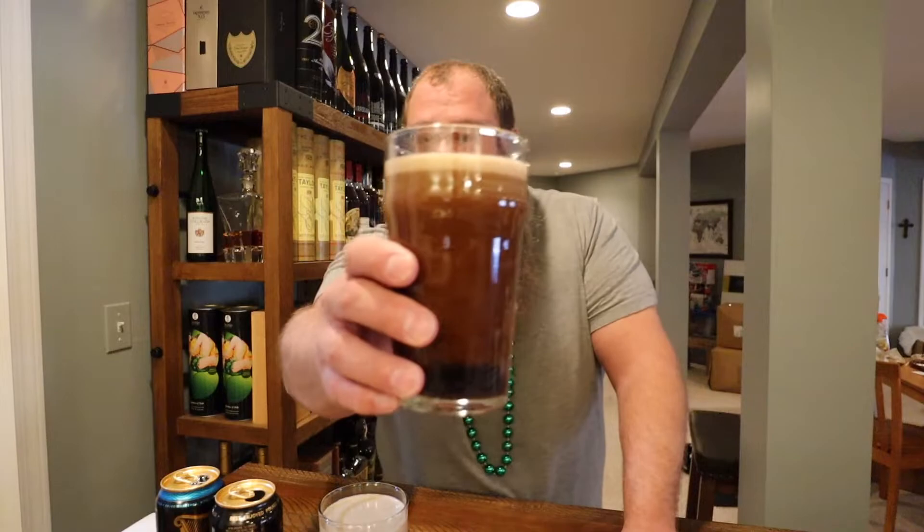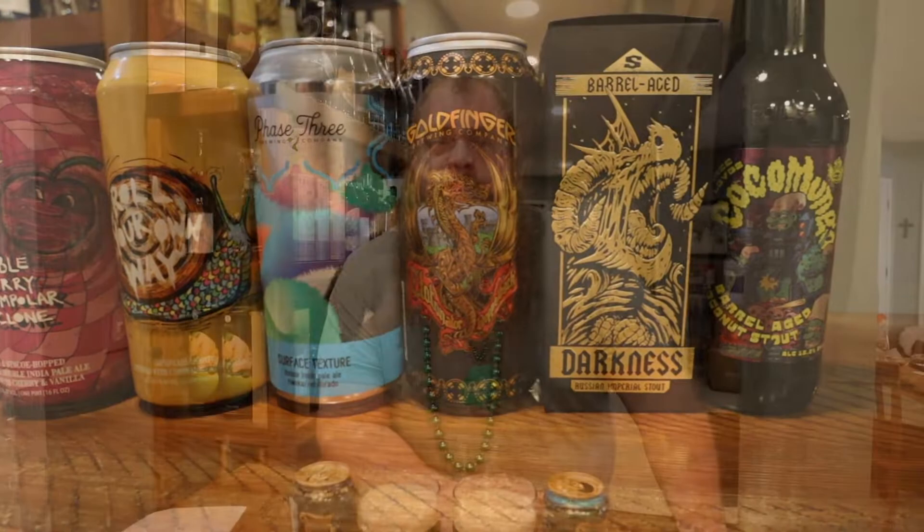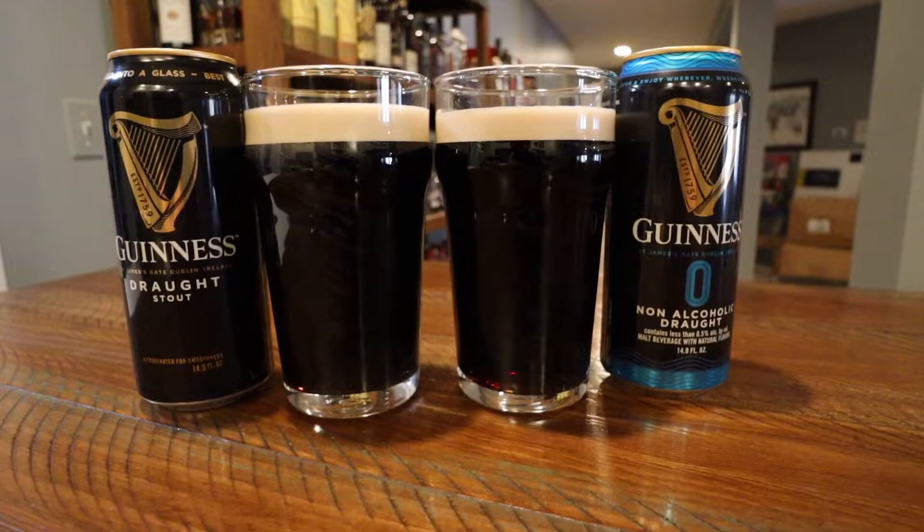Definitely less head on the NA. Still has the widget. Although the head looks like it's starting to slowly develop as this also kind of starts to settle. While we wait for these to settle down, let me check out the beers I have on this weekend's menu. I'm definitely going to get through all these IPAs this weekend. Looking forward to the new Hot Butcher stuff as well as the Brothership Brewing. May not get through all the stouts, especially that darkness or barrel-aged darkness, but I can't wait to give it a try.